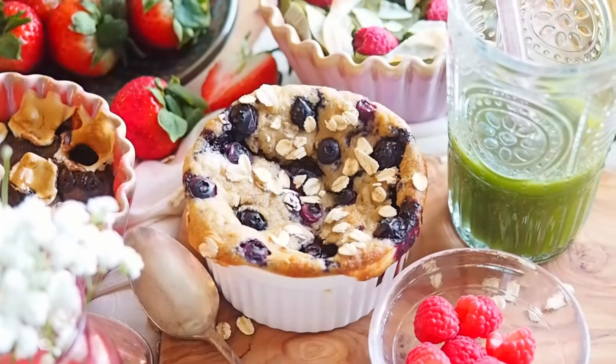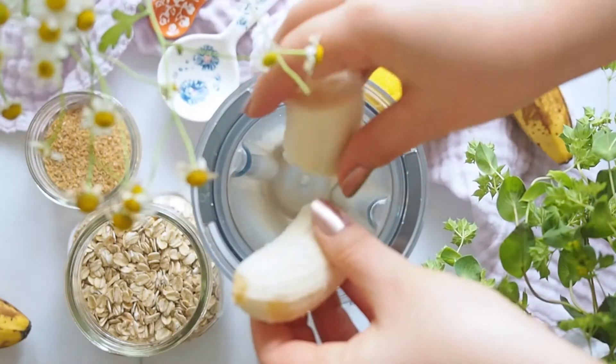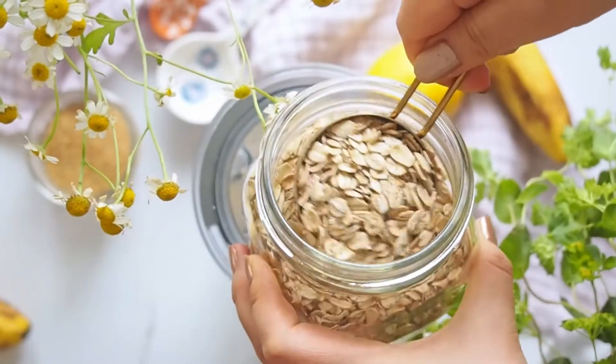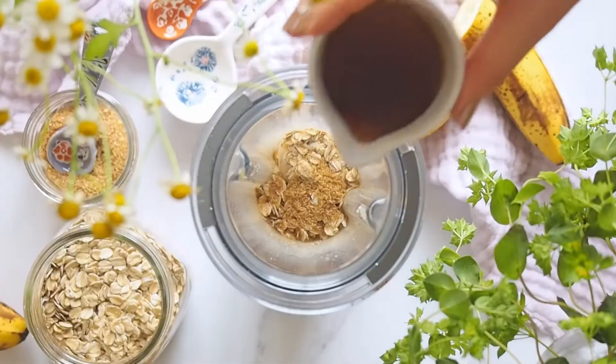The first recipe I'll be making is lemon blueberry baked oats. Into a blender, I'm going to add half a banana. A small blender works perfectly to make single serving baked oats. Then I'm going to add a third cup of oats — here I'm using old-fashioned oats. Then one teaspoon of flax meal. This binds everything together.